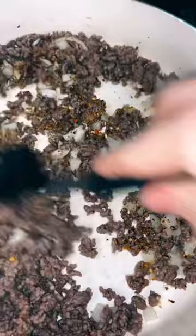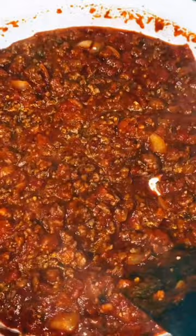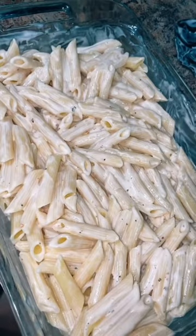Your sauce of choice — I just use whatever's on the shelf. The key is to let the sauce simmer for as long as possible. Add the pasta to the baking dish, and then just add a whole jar of Alfredo. Make sure it's all coated, and then just add your spaghetti sauce right on top.